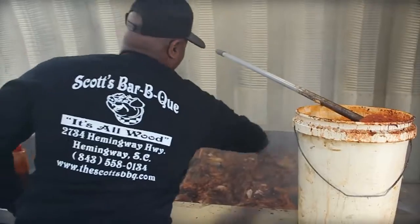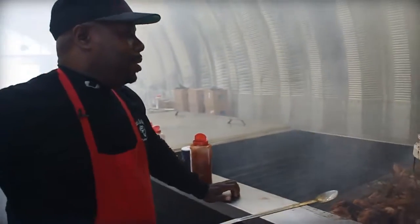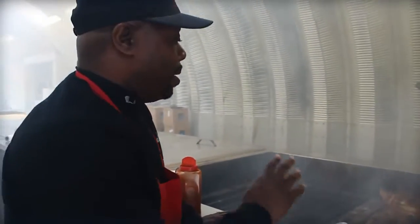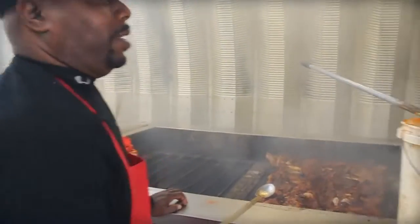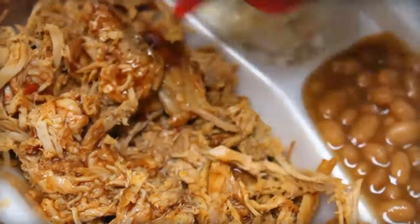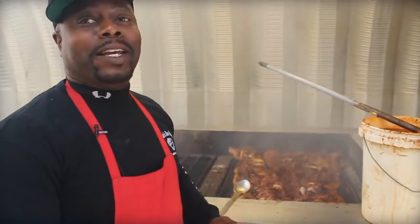The mop sauce — we go through about eight to ten gallons a day with extra sauces and mopping the hogs. Some people call it mop sauce; we call it sauce here at Scott's Barbecue. This is the same thing you're getting at the table — the same extra sauce. Some people call it mop sauce, some people call it mop, I guess depending on where you're from.